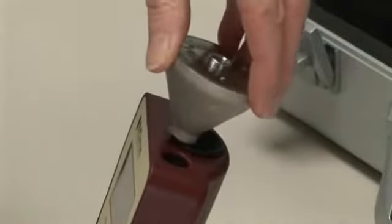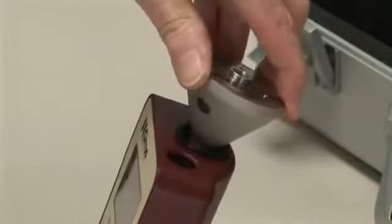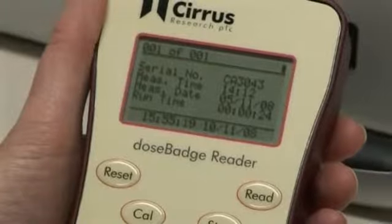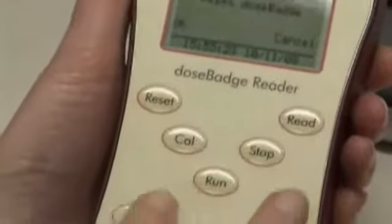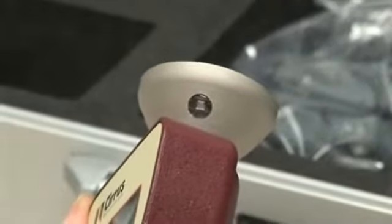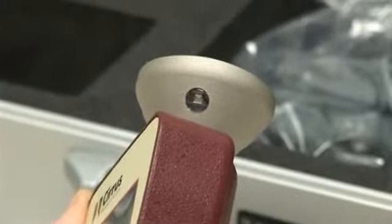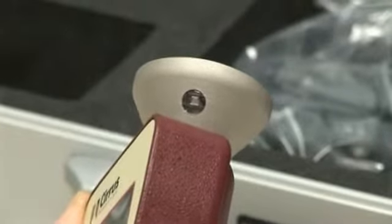To reset or calibrate the dose badge, insert it into the calibrator cavity, ensuring the infrared windows on the dose badge and the reader are lined up. To reset, press the reset button on the reader, followed by the OK button. A timing bar will move across the screen to indicate progress. Note: this action will remove all previously stored data from the dose badge memory. The dose badge indicator light will flash twice to confirm the reset procedure is complete.